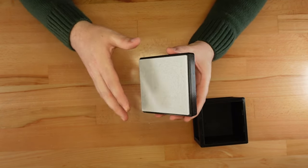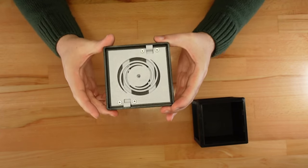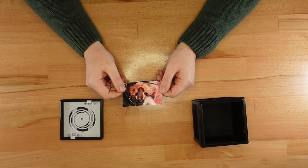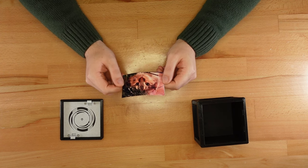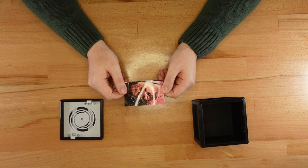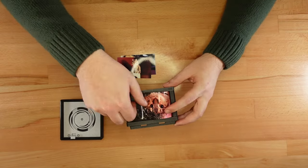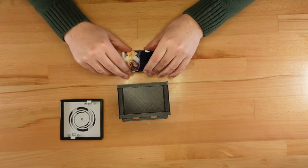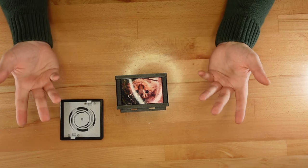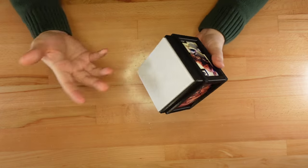Let's make sure the mechanism's working. Looks good. Last but not least, it's time to add the photos. These photos of Zelda have been trimmed to 87 by 55 millimeters — that's just small enough to fit in the frame, but still long enough to slide under the clips. I could add a little glue here, but it seems to be holding fine as is. And we're done.